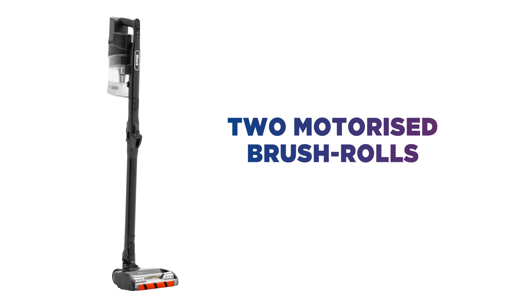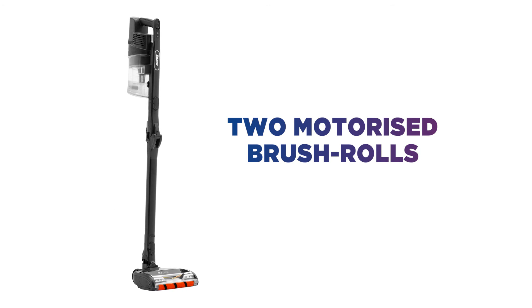The two motorized brush rolls draw up stubborn dirt on hard floors, and the second brush cleans deep into the carpet.